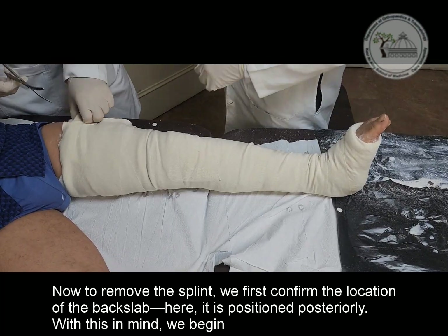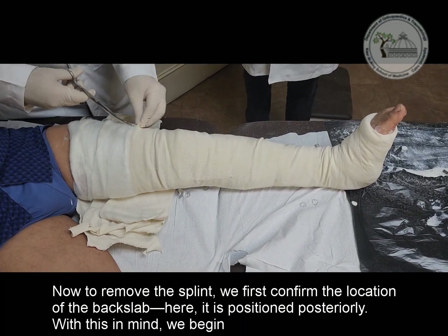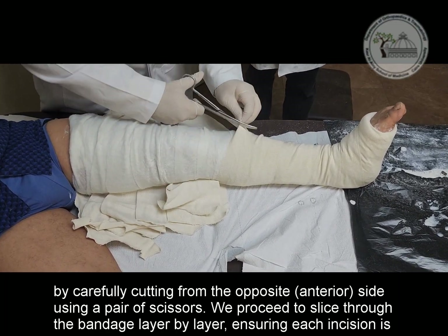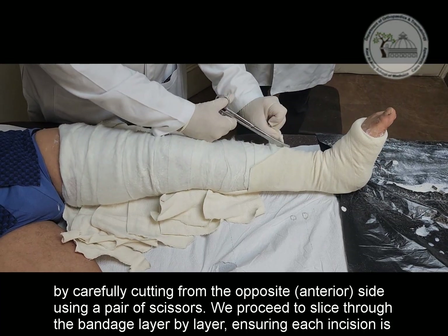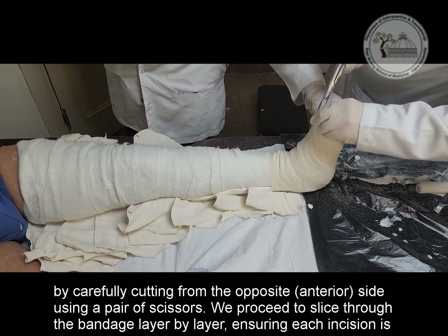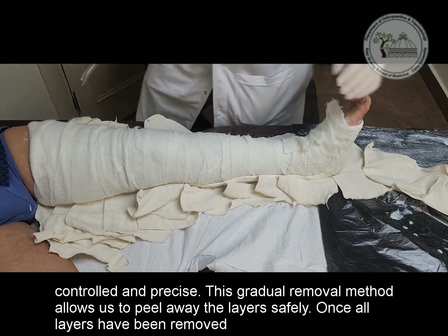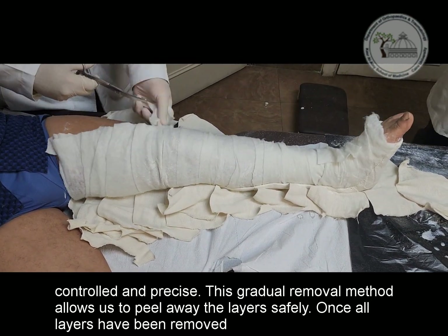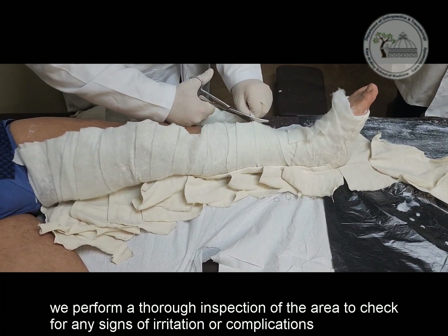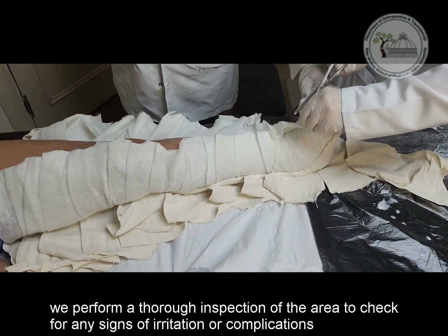To remove the splint, we first confirm the location of the back slab — here it is positioned posteriorly. With this in mind, we begin by carefully cutting from the opposite anterior side using a pair of scissors. We proceed to slice through the bandage layer by layer, ensuring each incision is controlled and precise. This gradual removal method allows us to peel away the layers safely. Once all layers have been removed, we perform a thorough inspection of the area to check for any signs of irritation or complications.